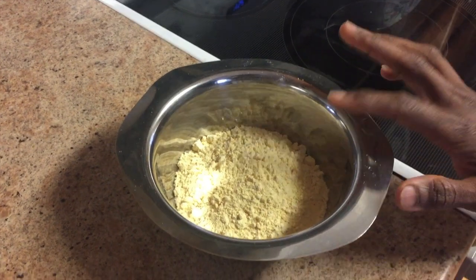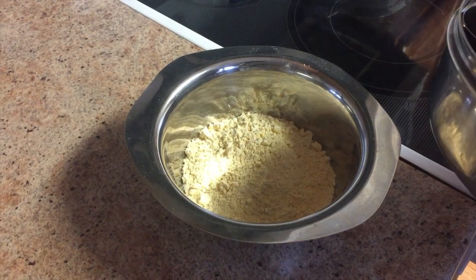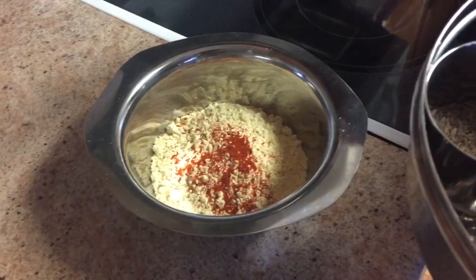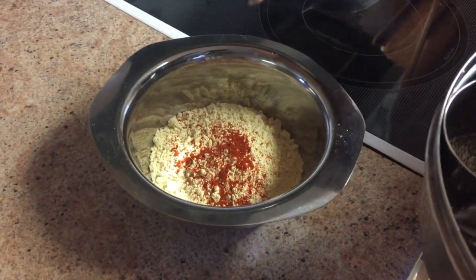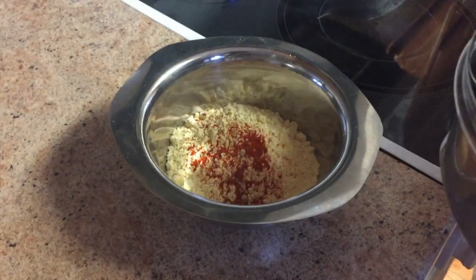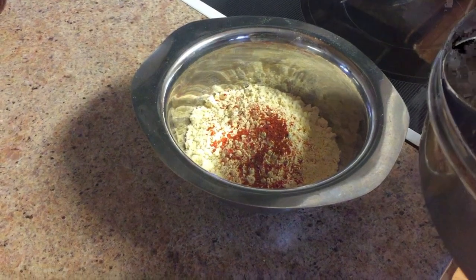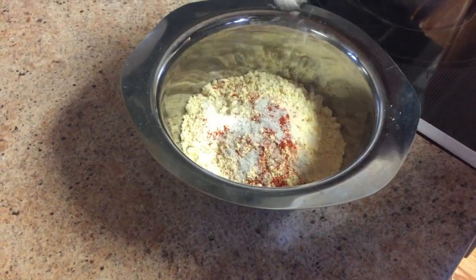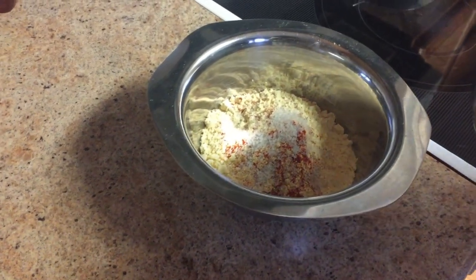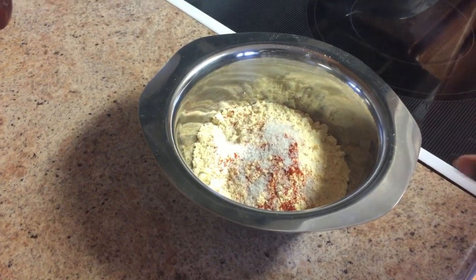I'm using one cup of chickpea flour and I'm gonna add some spices. I'm gonna add about one quarter teaspoon of chili powder — you can add more or less depending on your taste. I'm also adding one teaspoon of salt, and I'm gonna mix this all well.